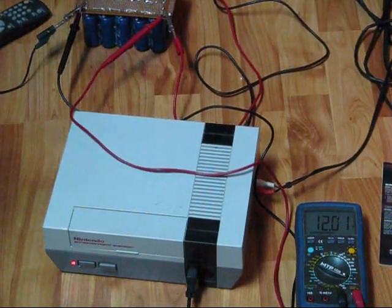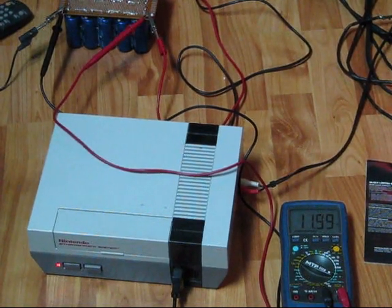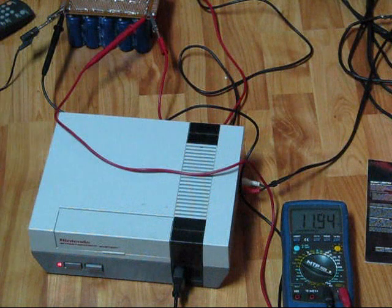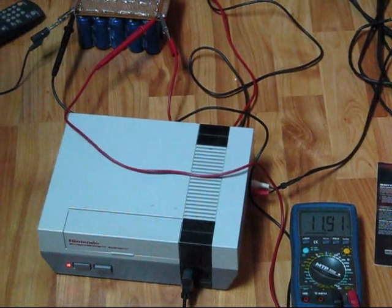Watch for our other supercapacitor bank videos. We have ones where I'm driving AC using an inverter and this capacitor bank. We drive motors — we're going to have a lot of fun with these. They are energy storage of the future, if you ask me. They can be charged with solar. All sorts of great stuff is going to come from these things. This is not the last you're going to see these videos.